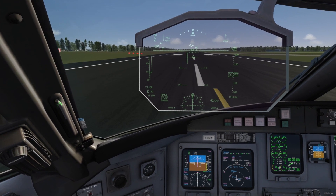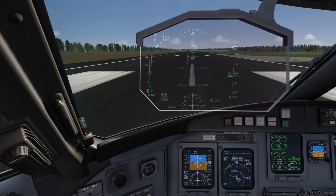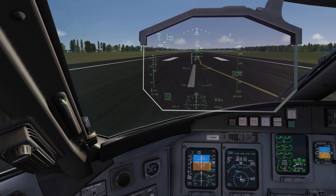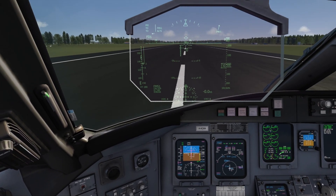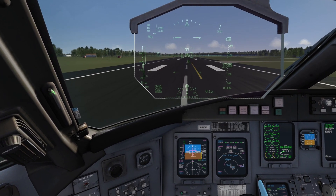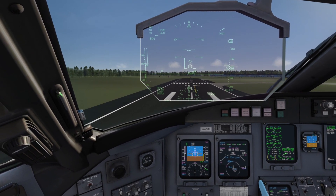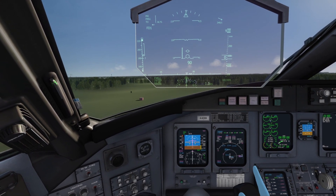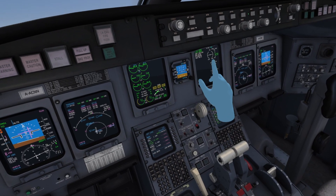There we go — we are moving forward and I can see on the HUD, without having to look down at the MFDs, how fast I am going. We will be hitting 100 knots right now and at around 150 knots I will be rotating the plane. Everything looks good, engines are good, and there we go — rotating. I'm doing this without any autopilot, just with the controllers with my hands. We have a positive climb rate — gear up!